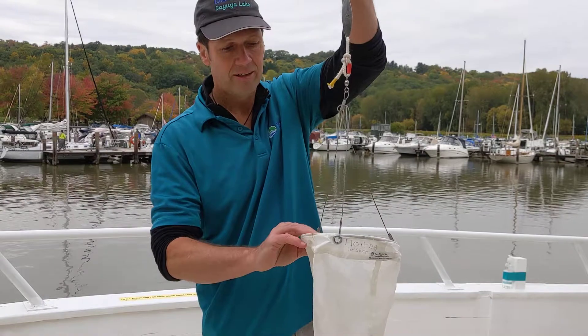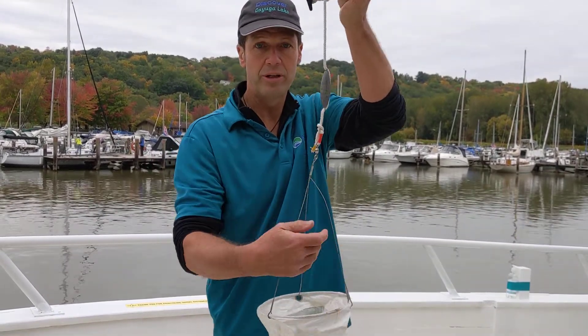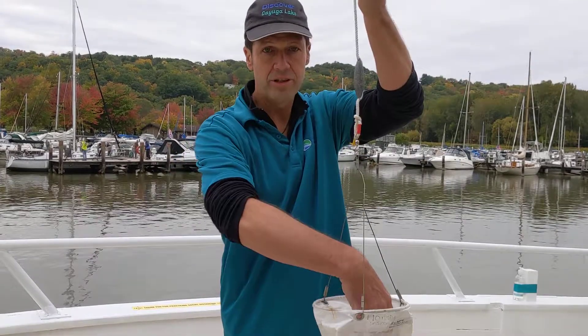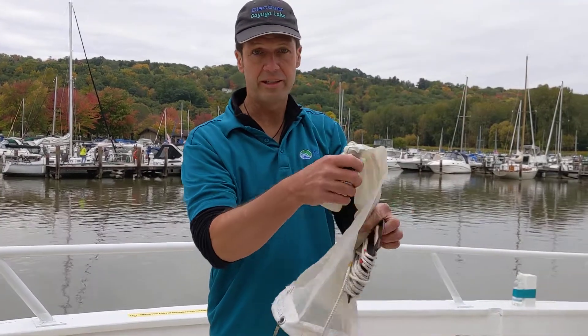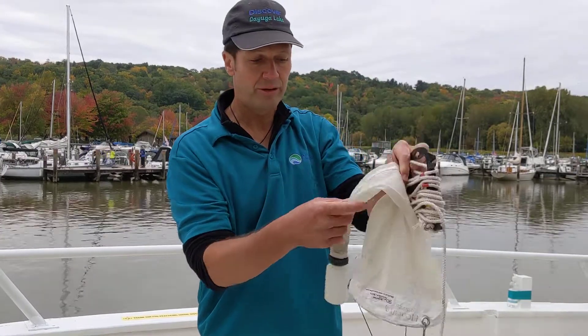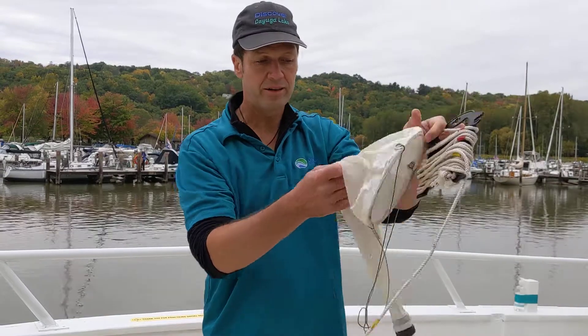A typical plankton net consists of an aperture. This is where water is going to go in as we pull the net through the water. So water goes in here, it's pushed down through the net, and our sample is collected in some sort of a collection container at the end. This is where the plankton will end up. The rest of the water will filter through this net and back out into the lake.